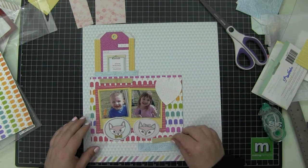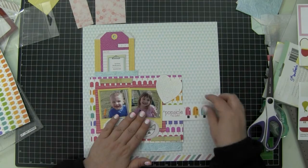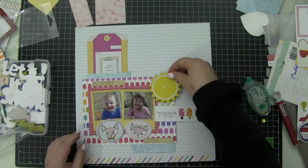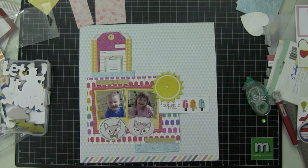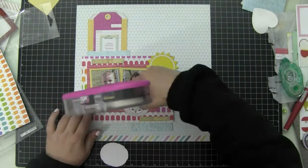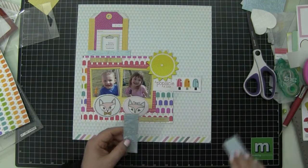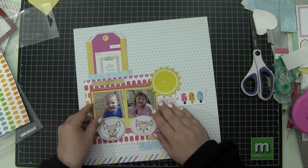I added a little die cut from the Dear Lizzie collection that says 'Extraordinary Goodness' on a tag. I thought about using the tag for journaling then changed my mind. I do use a sticker from Jelly Bean Soup that says 'A Popsicle a Day' — it's going to form part of my title: 'A Popsicle a Day Makes Them Happy.' I'm using a large sun chipboard from a set I store in an iris case labeled weather. I removed the rhinestone on it because it looked too green.